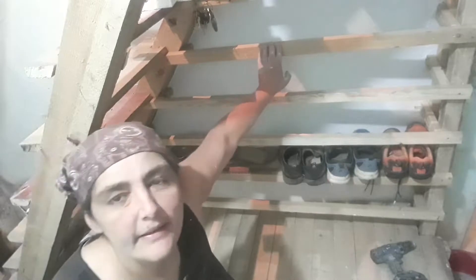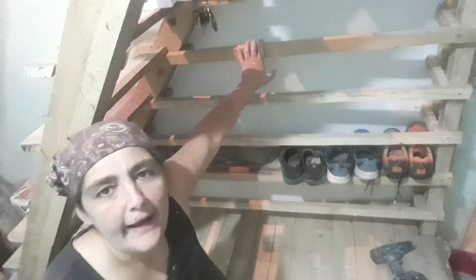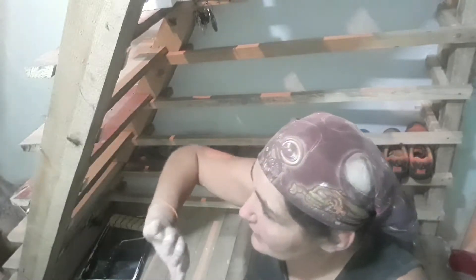Hey people, welcome to the daily vlog — just a really quick one today. I've been putting the shoe bars back after taking it down to paint behind it. I also did an initial layer of plaster everywhere around the ceiling — well, it's actually polymix, which is like a tile adhesive, because I had to glue bits of ceiling back. And now I'm going to plaster, so I just did a little experiment test run tonight.